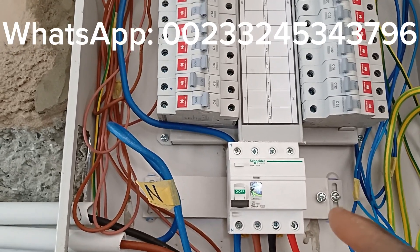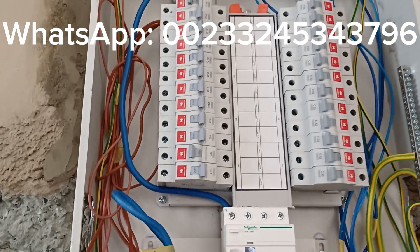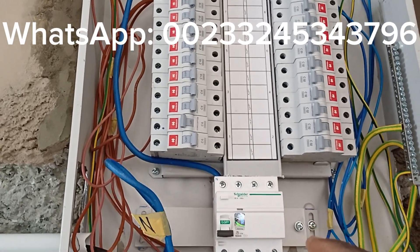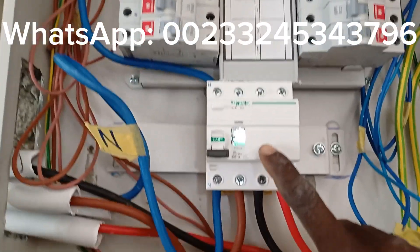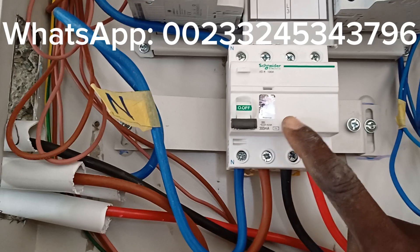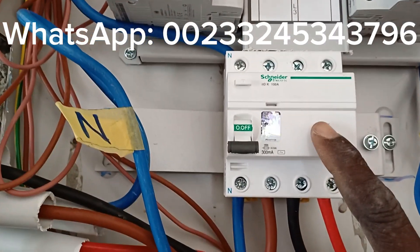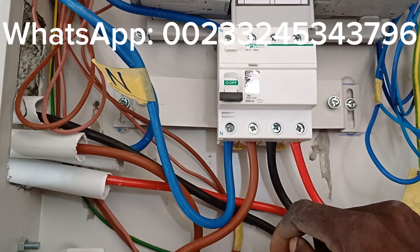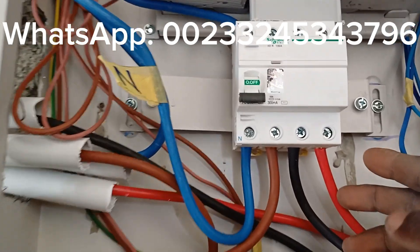This is a distribution board, or a consumer unit as it's called in some countries, or a fuse box. This particular one is a consumer unit or distribution board with an LCB.